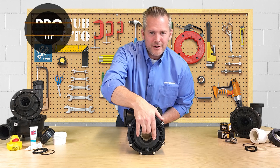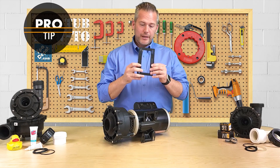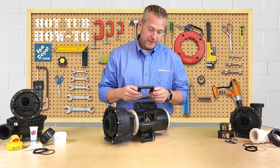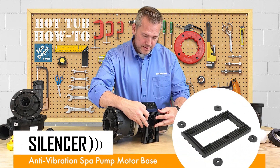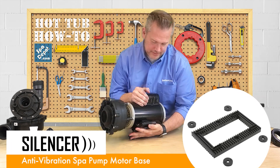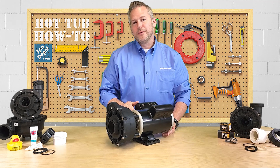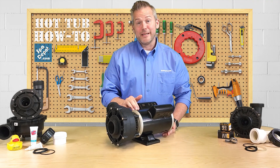Before I install our new hot tub pump, I'm going to mount it on this anti-vibration pad. This is called the silencer and it just mounts right to the motor foot and adds an extra layer of insulation between the hot tub and the motor to keep things quiet.